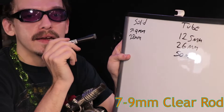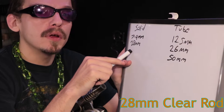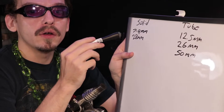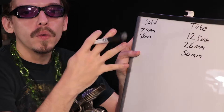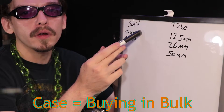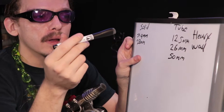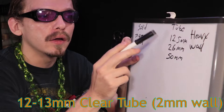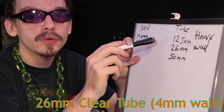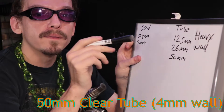For solid rods, a 7 and 9 millimeter rod will work for your punties and drawn clear glass, and a 28 millimeter solid rod especially for marbles or paperweights. The reason I go with 28 millimeter is because they only put 4 in a case, so it's a pretty cheap case overall, whereas the smaller ones come 100 or 150 per case and are a pretty expensive case. For your blow tubes, glass-on-glass, and punties, a 12.5 millimeter heavy wall works well, a 26 millimeter for larger projects, and 50 millimeter for even larger projects — both heavy walls about 4 millimeters thick.